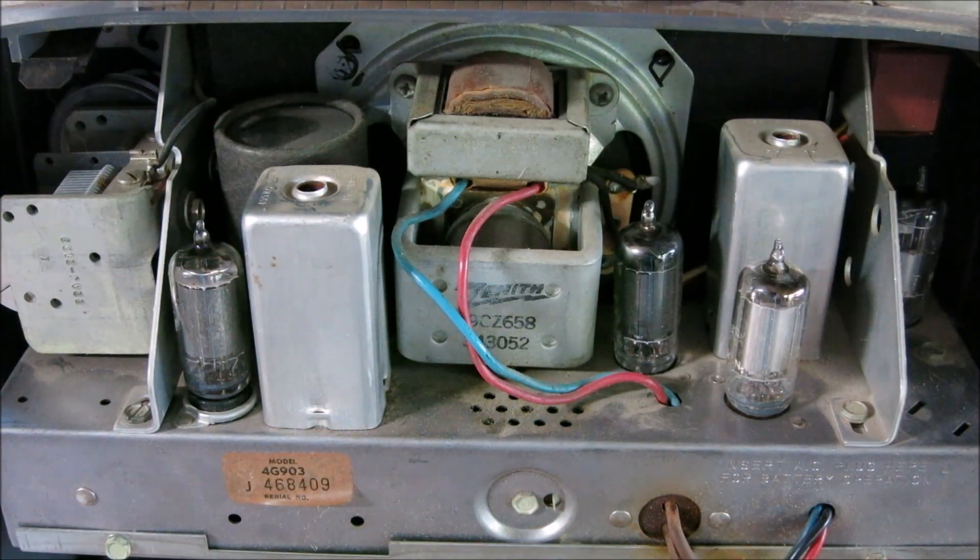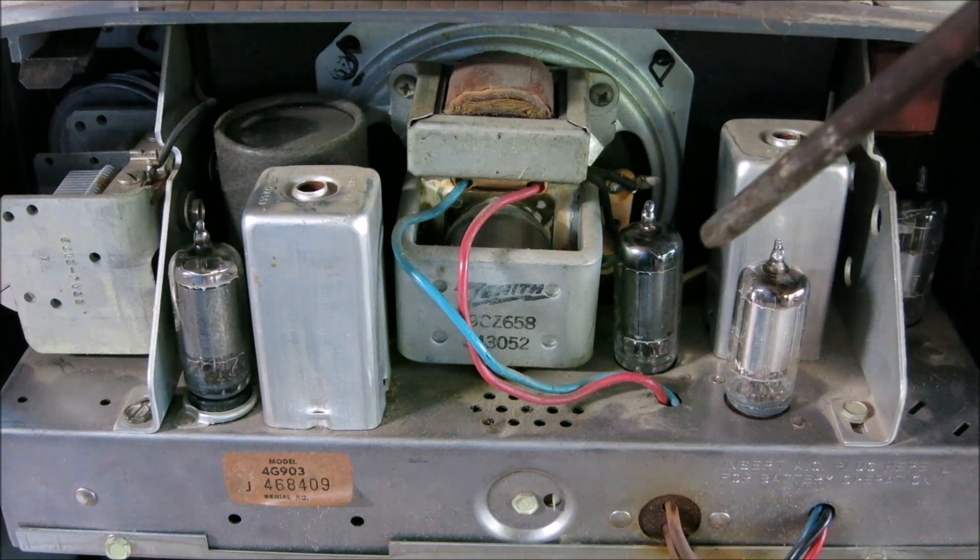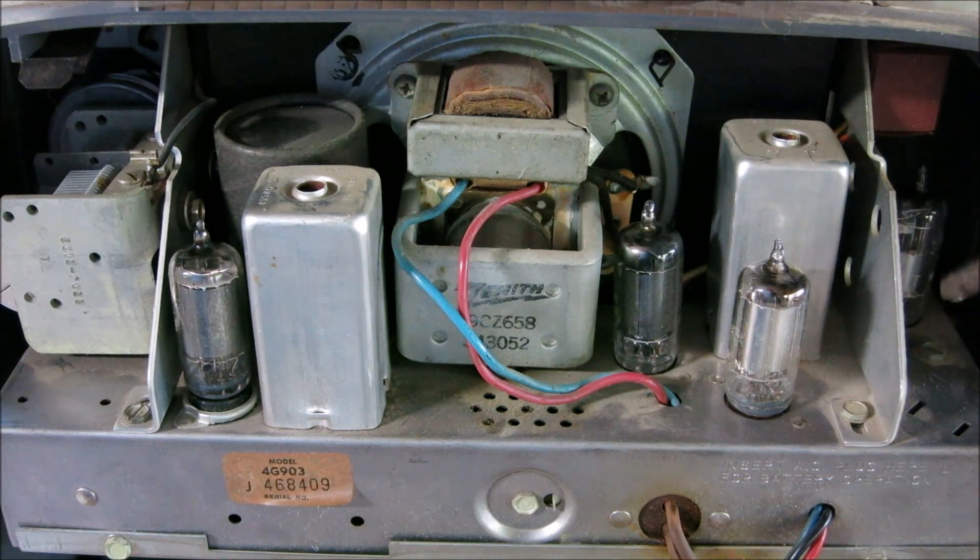Here we are looking at the back of the chassis. I want to talk a little about tube layout, because sometimes we can get an idea of what the engineers were thinking by looking at the physical layout. Starting in the corner, you'll notice a little tube hiding over there — that is a 1S5 tube, and usually that's an amplifier or preamp tube. On these old radios, engineers often hide the preamp tube in the corner or on the side of the case, separated from the rest of the amplifier tubes. That isolation can tell us it's a preamplifier.